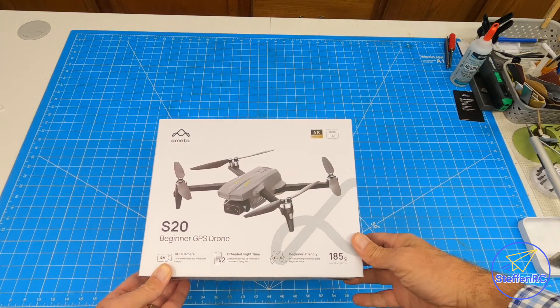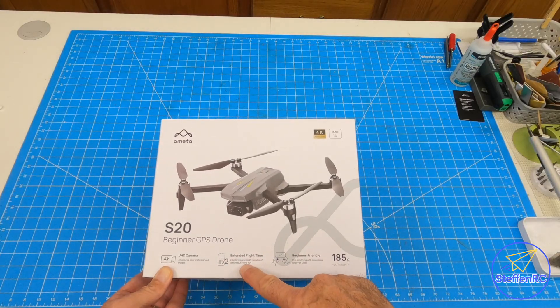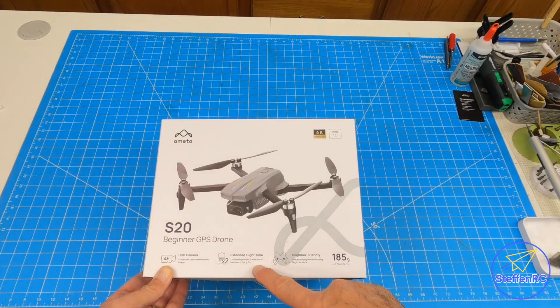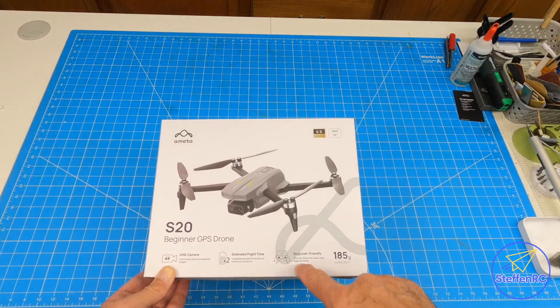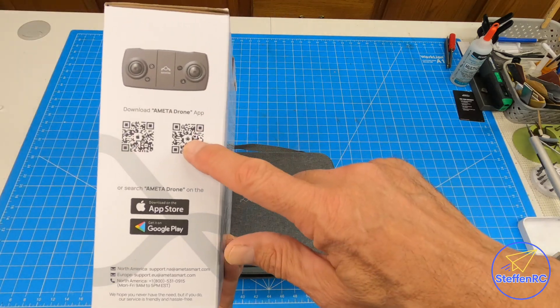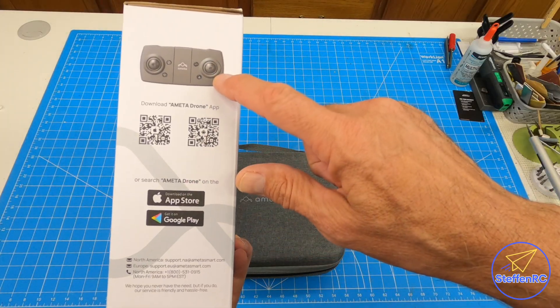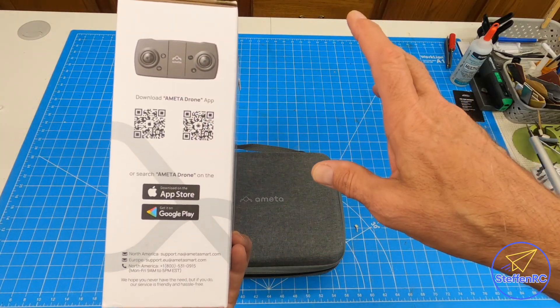I've got the Ameta S20 beginner drone. It's got a 4K camera, a couple batteries for longer flight times, and it's beginner-friendly. It's also super lightweight. You download the app from the App Store or Google Play. It's a Wi-Fi connected drone, so there are no cables to worry about.